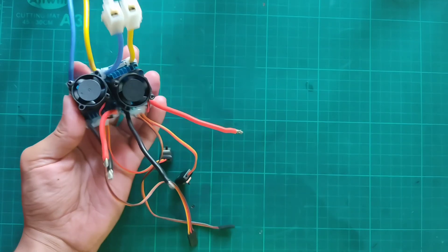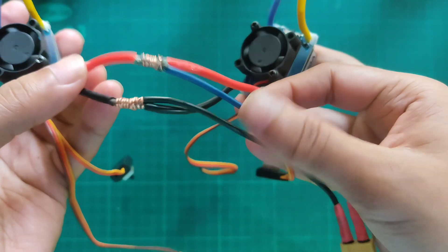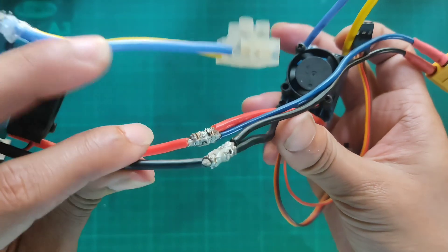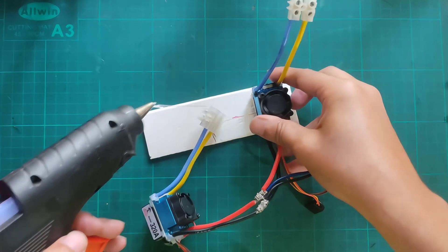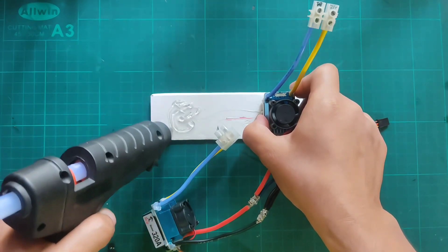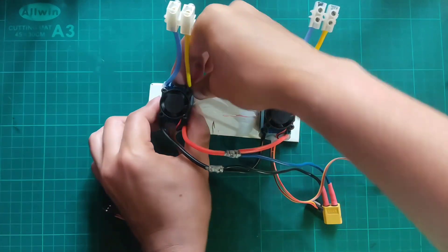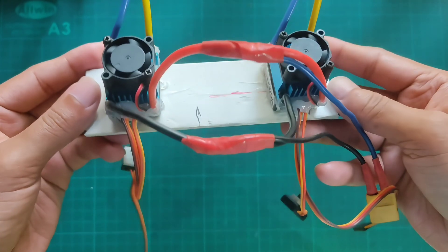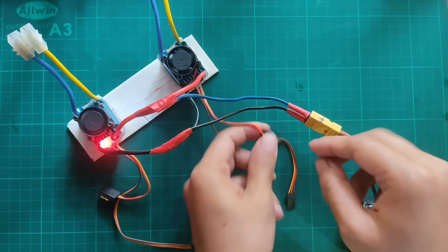Now take both ESCs and an XT60 connector, then connect them in parallel. Checking both ESCs with power.